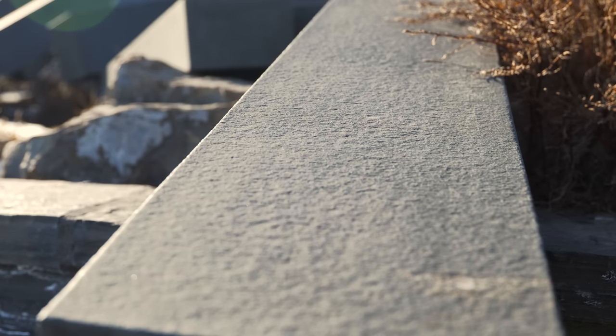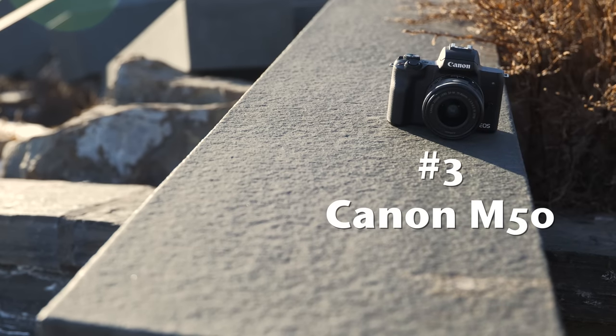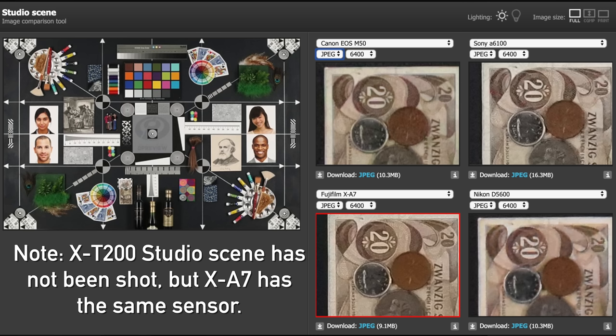Before I reveal image quality's third place, I have to say all three cameras take very similar images — image quality differences are probably the least important factor here. In third place it's the Canon EOS M50. Let's give the old Canon a break because this sensor is the oldest of the three. 24 megapixels, a fairly slow scan rate, some rolling shutter issues. I do like the JPEG color, but overall third place goes to Canon.